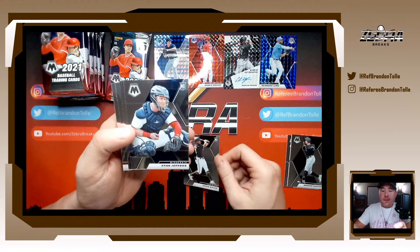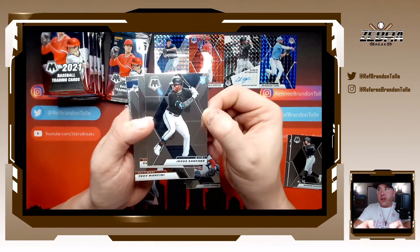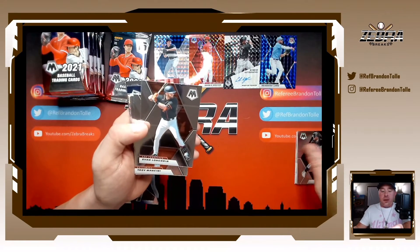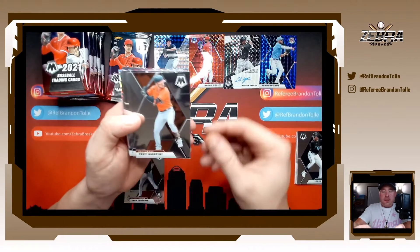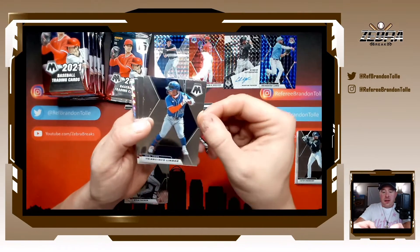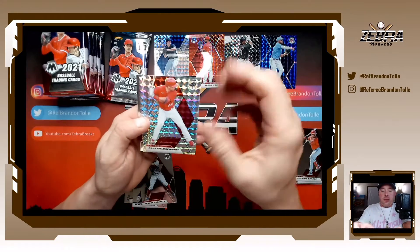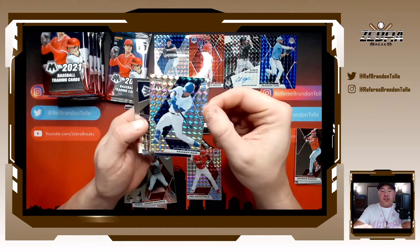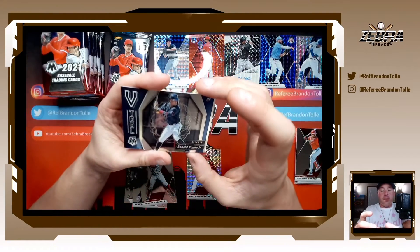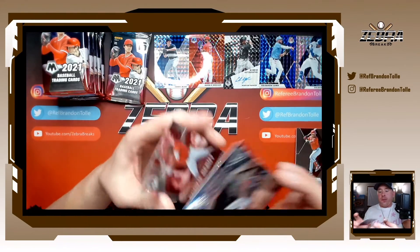Here we go — Jorge Mateo rookie, Ryan Jeffers rookie, Piazza all-time greats, Jesus Sanchez rookie. Looks like we get two or three rookies up front and the rest are non-rookies: Longoria, Mancini, Kyle Tucker, Lindor, Xander. Eugenio Suarez for the Reds. Our prism: Goldschmidt. Kybert prism — I'm here for that. Five-tool insert Acuna Jr. And a rookie debut of Joe Adele to round out the pack.